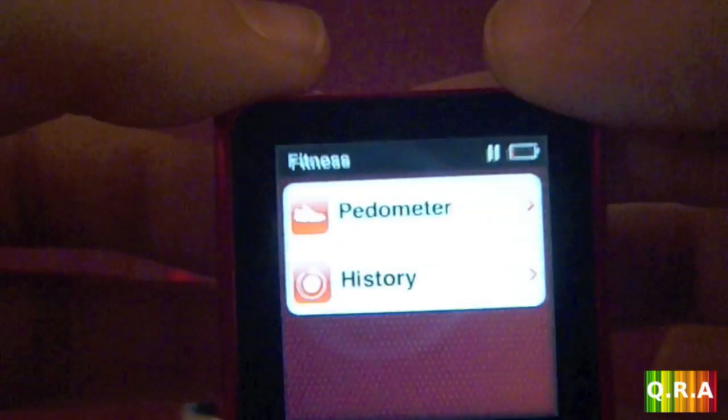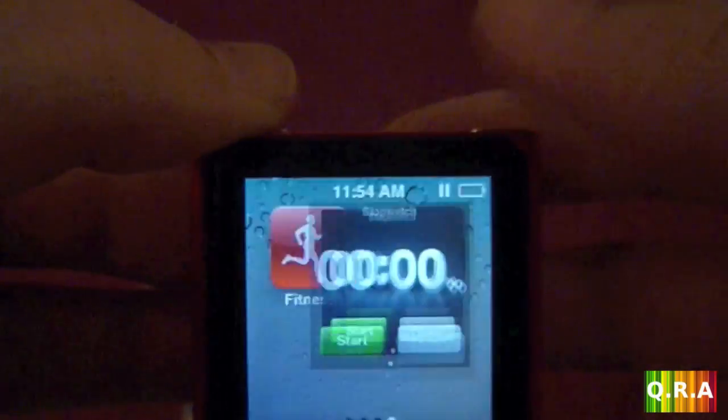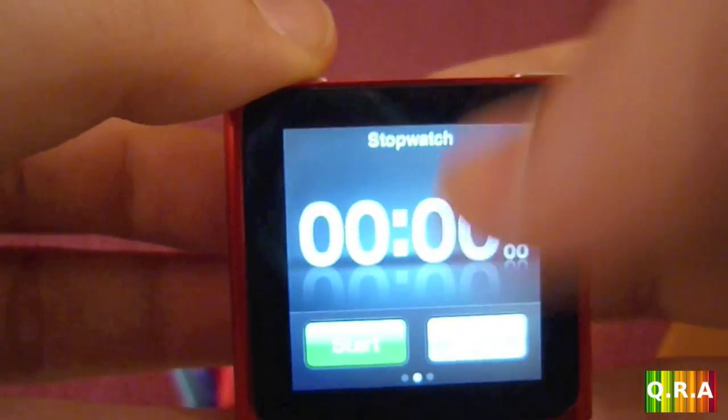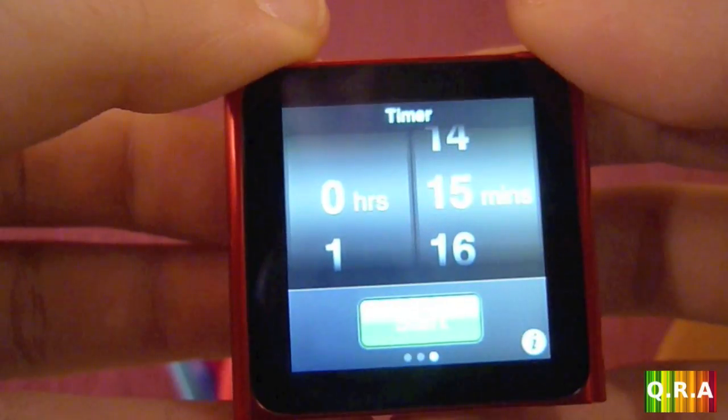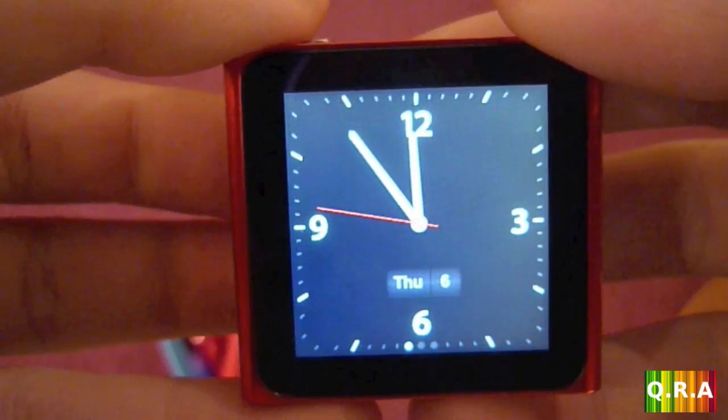On the last page you have fitness, which is the Nike+ pedometer — I don't really use that — and your clock, which has a timer and a stopwatch. That's it for the features.